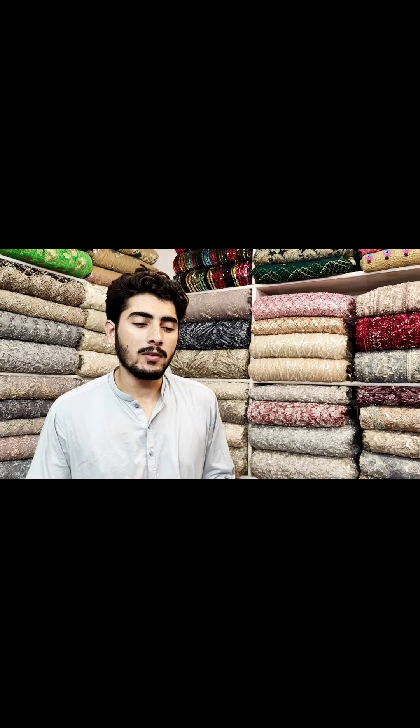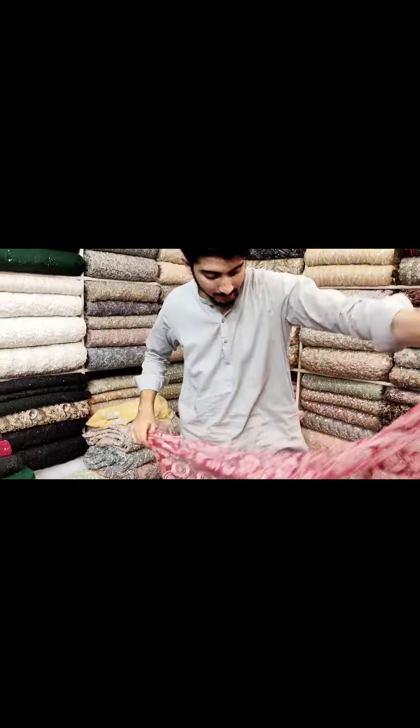The color is very good. The whole thing is handmade. The first thing is shocking pink color. Then I will show you the whole thing. Look at it.